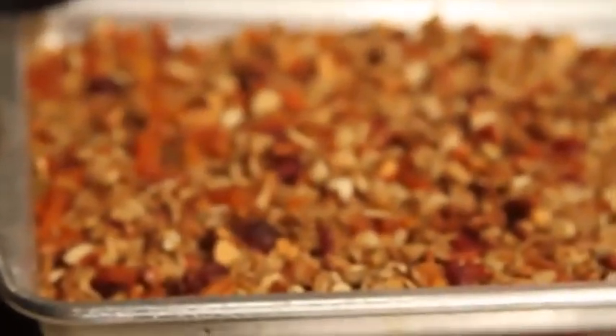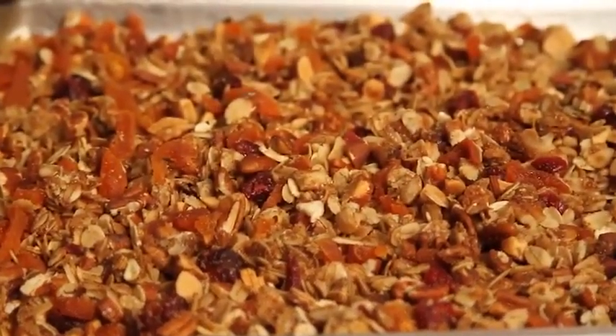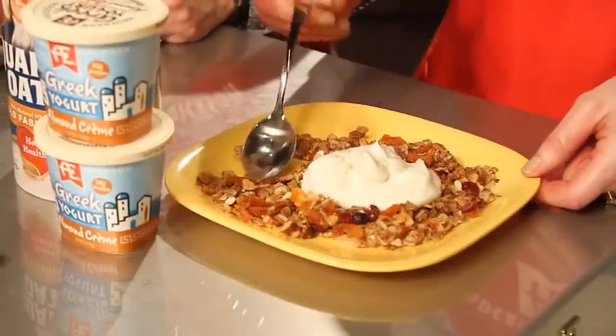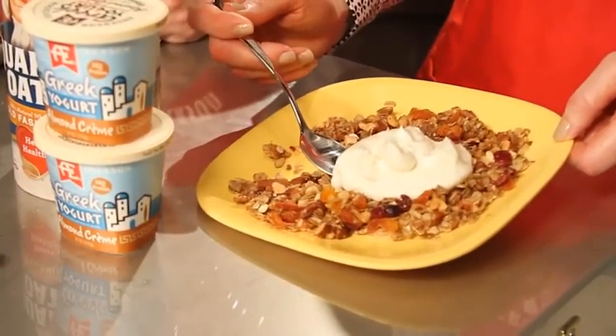So here's the finished product — it smells so good. I've added some dried fruit: dried apricots and craisins. You can add whatever you want. And here it is with my favorite yogurt. It's super simple.